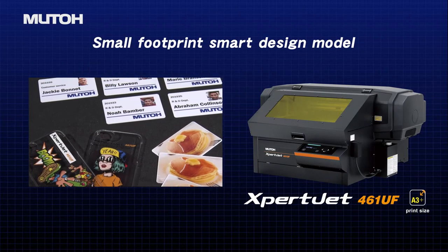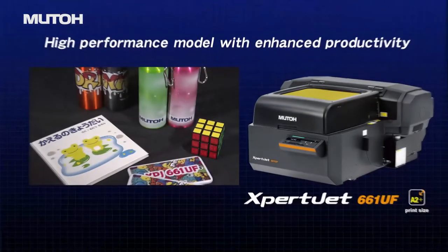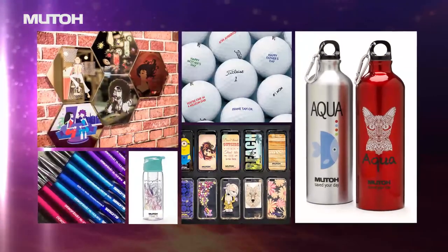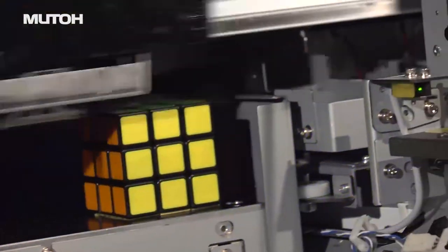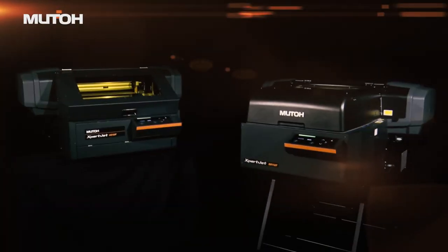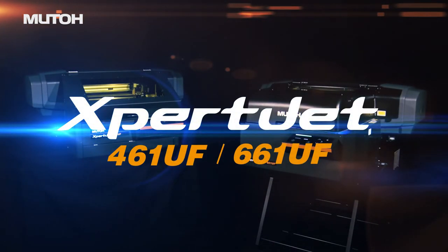Everything is for the users. This is MUTO innovation at work for the printing professional. MUTO Desktop UV LED Flatbed Printers.